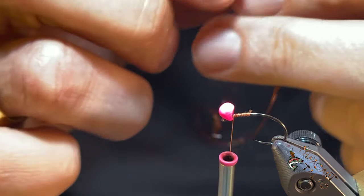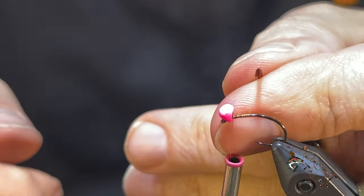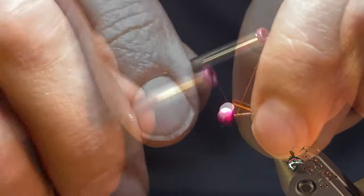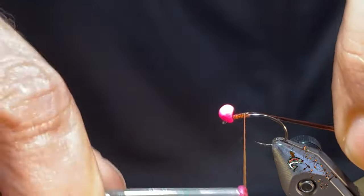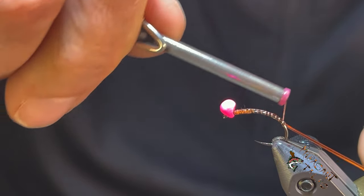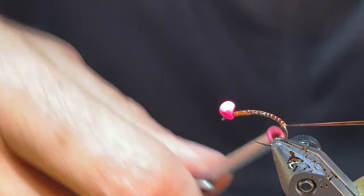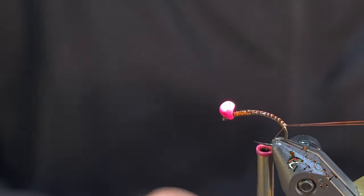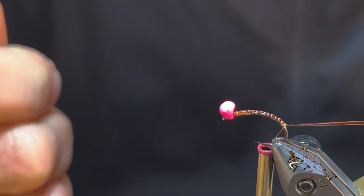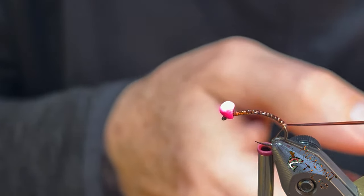What we have here is d-rib, called d-rib because it's shaped like a d — flat on one side. You want the flat side down; that's what you tie to the hook. Once you get that cinched on, you can stretch it out a little bit. It's pretty durable but not extremely flexible, not like stretch tubing. The reason I prefer d-rib over stretch tubing is that stretch tubing is round, so it rolls. Under any tension it stretches out and gets thinner, making it more difficult to use than d-rib.